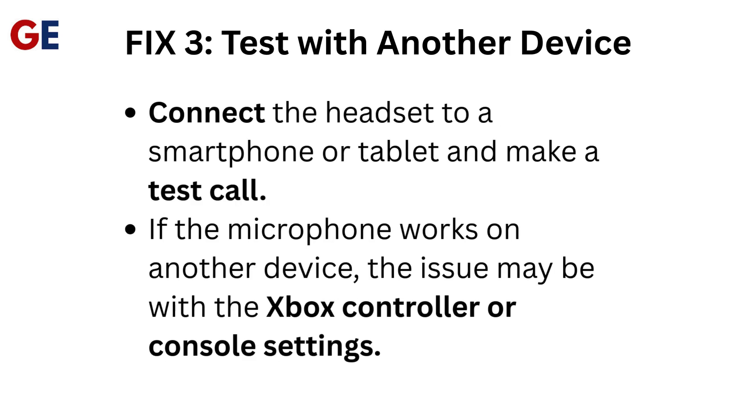Fix 3: Test with another device. Connect the headset to a smartphone or tablet and make a test call. If the microphone works on another device, the issue may be with the Xbox controller or console settings.